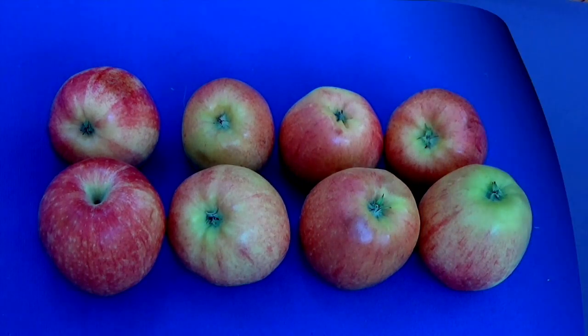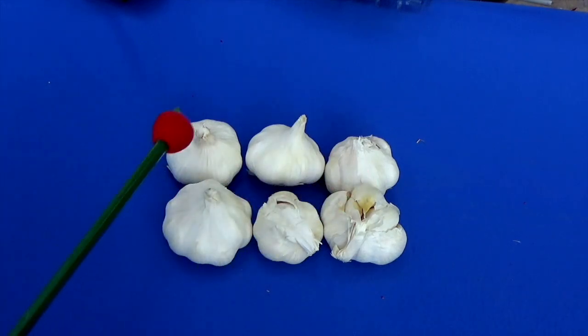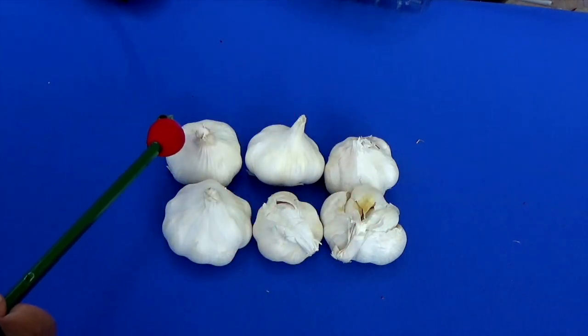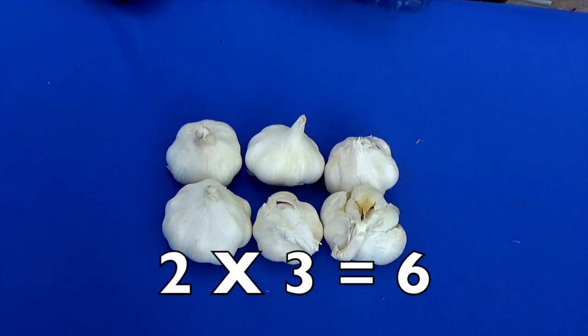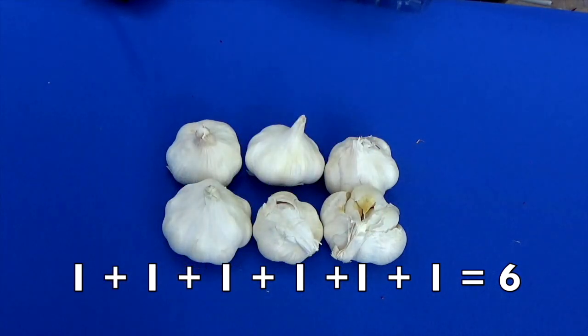How many rows of garlic do we have? Remember, start this side. Here's the first row and here's the second row. How many pieces of garlic are in each row? Let's count the first row: one, two, three — there are three garlics. The second row: one, two, three. Two rows times three pieces of garlic equals how many garlics in all? Yes, six! We can check by addition: one, two, three, four, five, six. Two times three equals six.